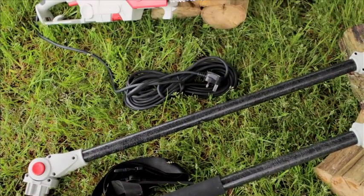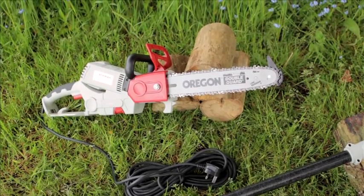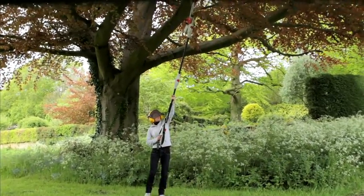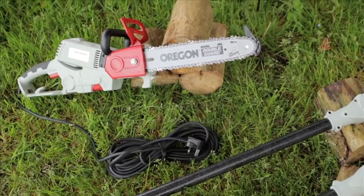The super multifunction chainsaw from Ekman really does have it all. Powerful 900 watt multifunction chainsaw can cut 10 inch logs, and you've got long reach with two extension poles to a reach of over eight and a half feet. It's got everything.